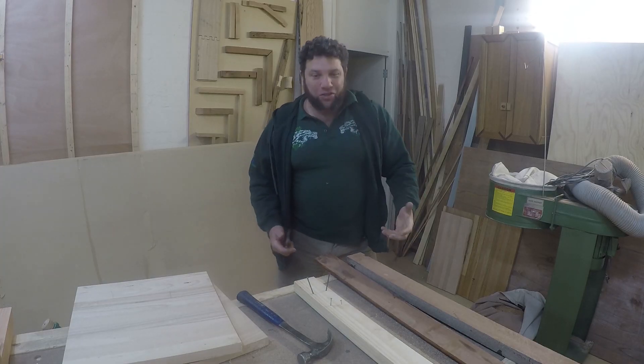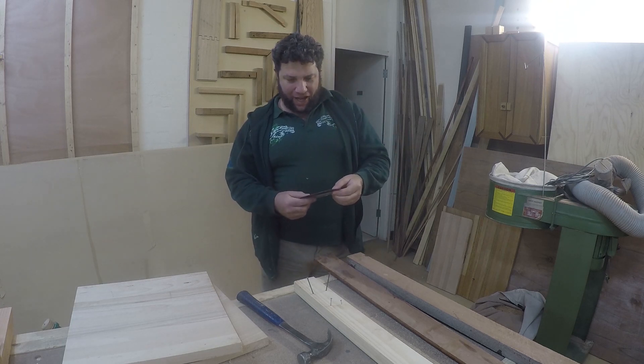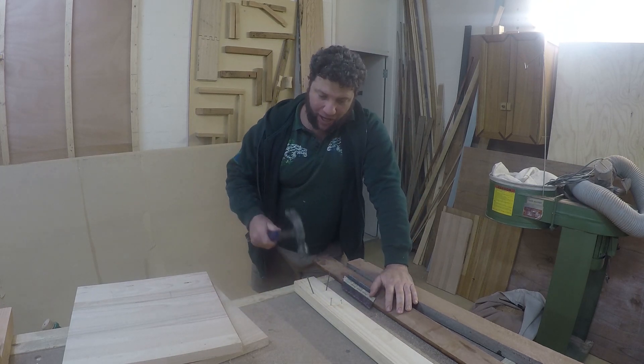G'day team, Uncle Jojo, warm Jika to another rip-roaring episode. Great to see you all again. Today I'm looking at Hammer and Nails.